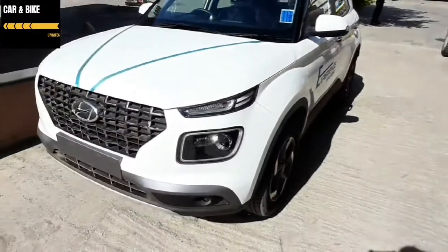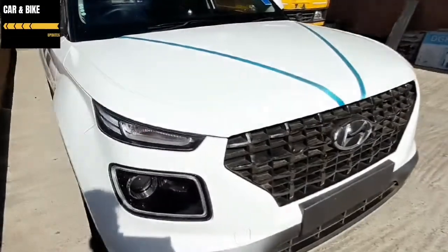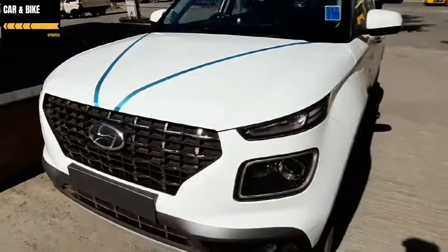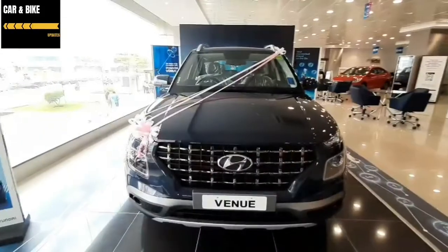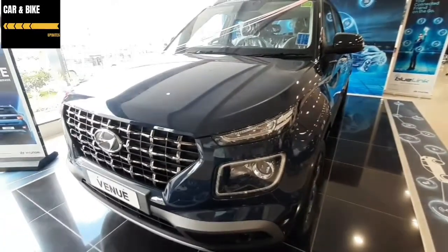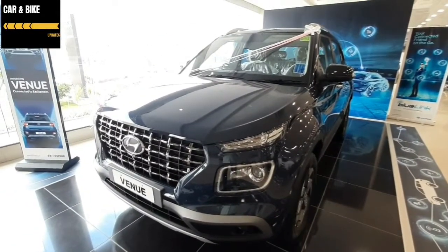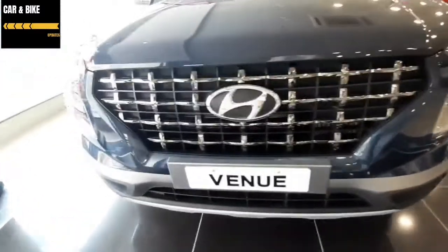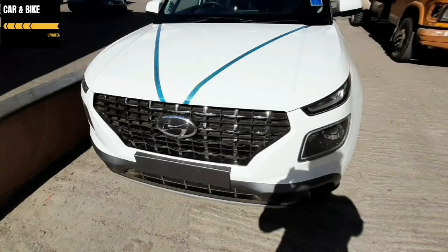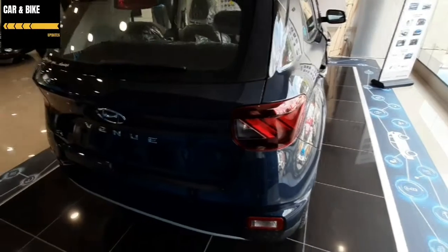The Hyundai Venue has many things in the compact SUV section. Looking at the exterior features, there is a new front grille — a dark chrome front grille. There are also projector headlights and projector fog lamps.